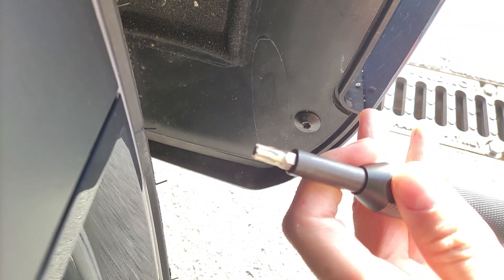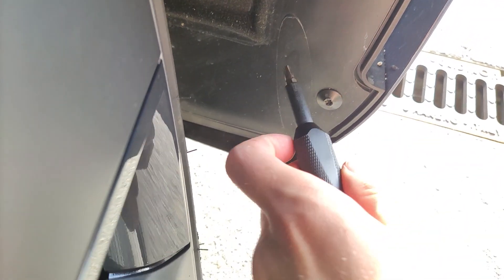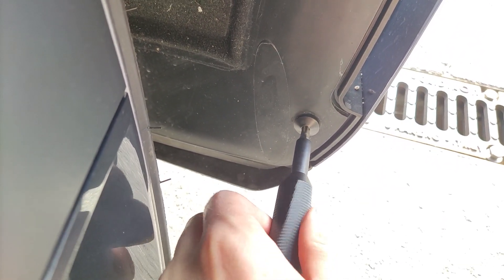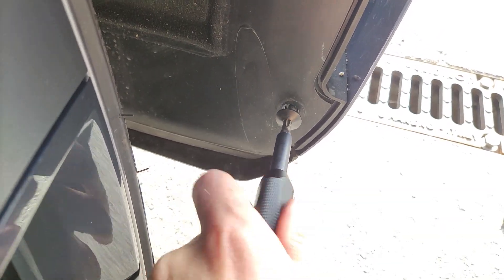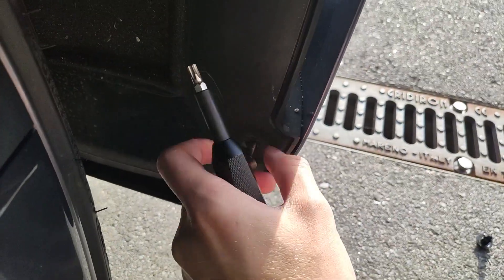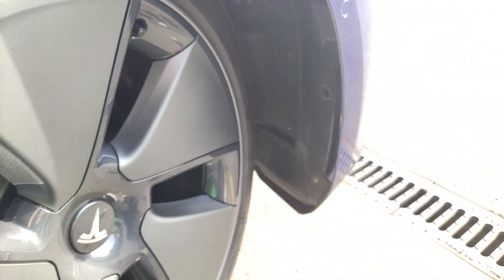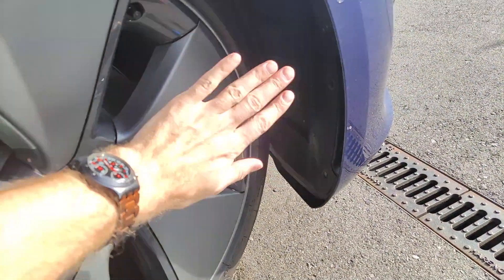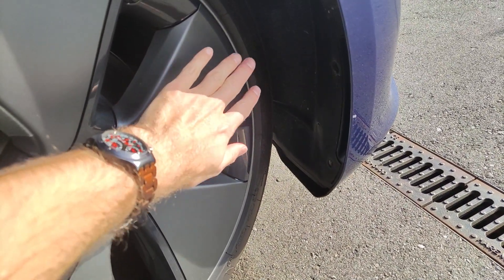It's a T-30H screwdriver — not all cars have that, some are just regular ones. By the way, in order to access this you need to turn your wheels all the way to the left.